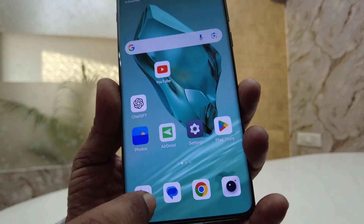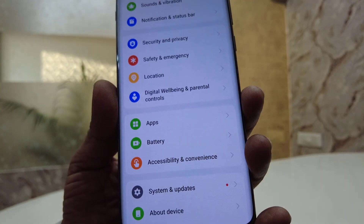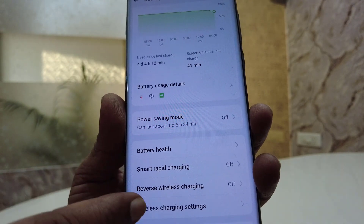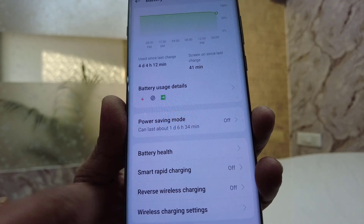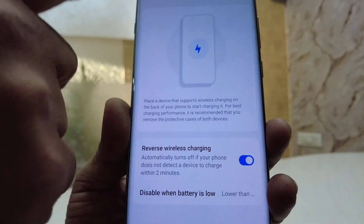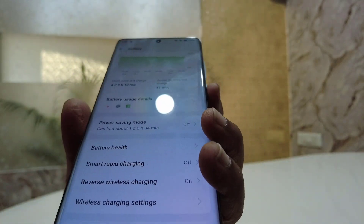Go to your phone and open Settings, then open Battery. Here there is the option for Reverse Wireless Charging. Just turn it on.